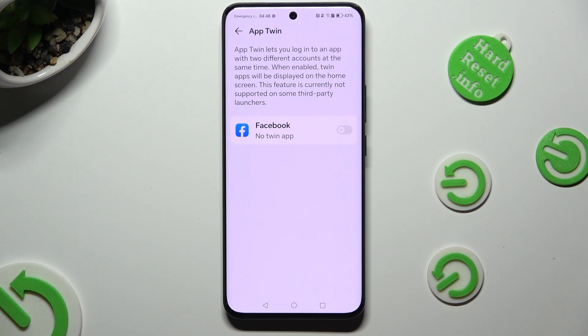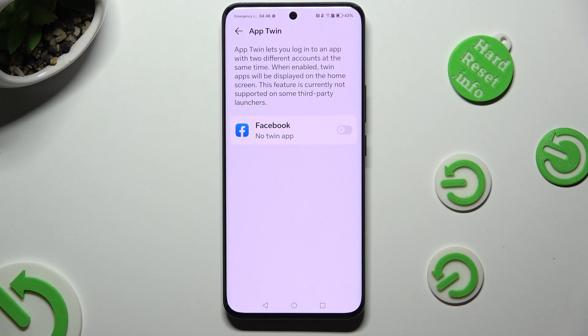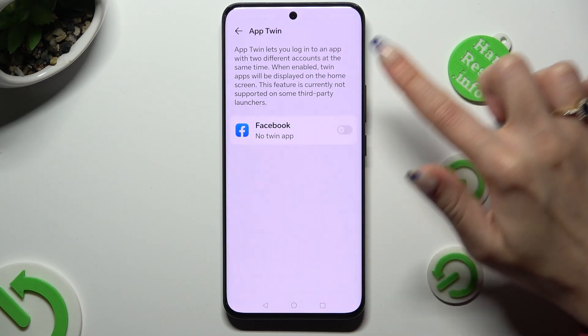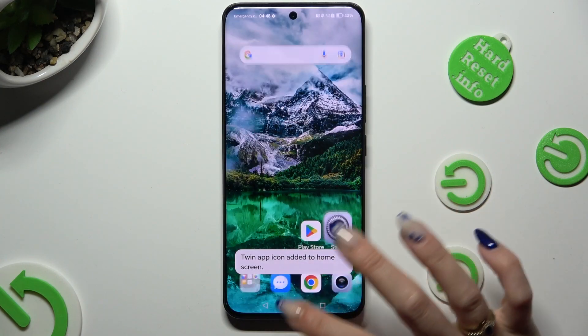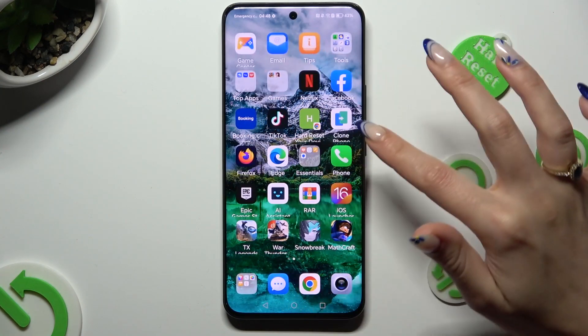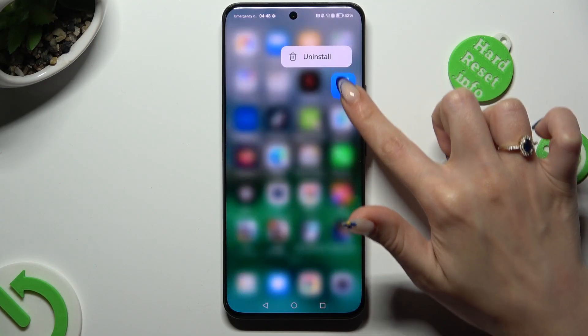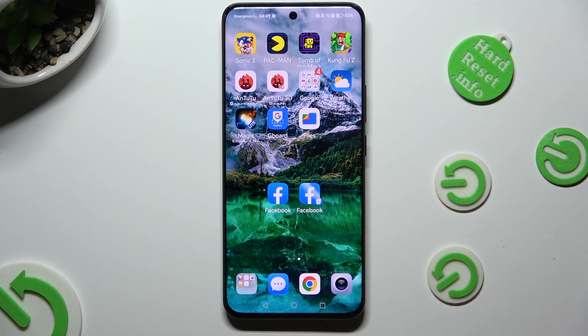Click on the toggle next to one of your available apps that you wish to clone. In my case it's only Facebook. So when I click and wait, I can see that my Facebook app was successfully cloned.